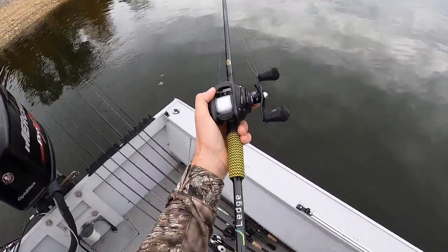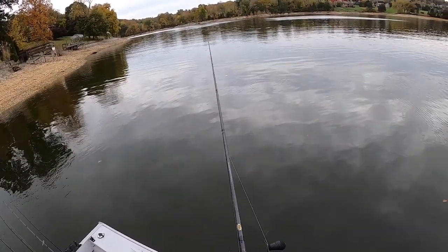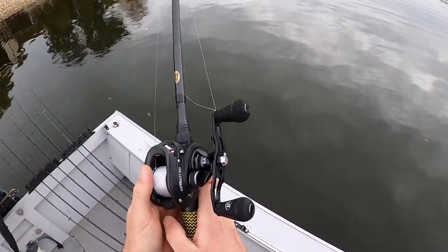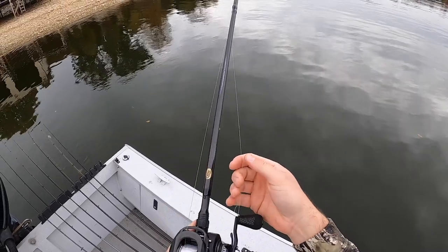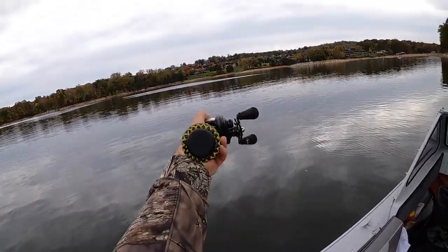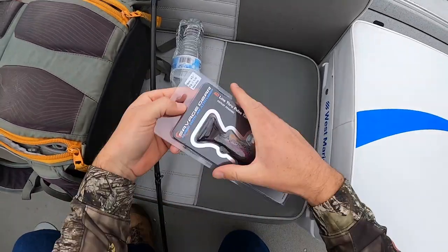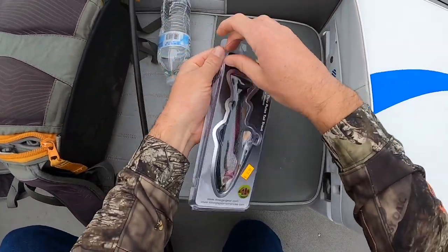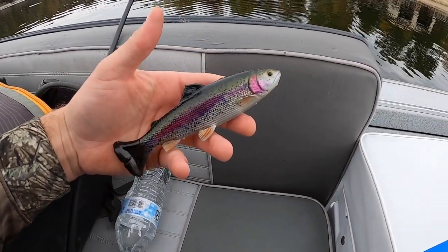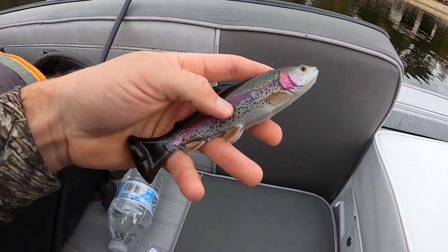I just got a brand new setup — check this out. A Castledge rod, seven and a half feet, with some 15-pound copolymer and a Lews Super Duty heavy-duty rod. I got this just for striper fishing — my brand new striper fishing setup. And check it out — I got a brand new swim bait, Savage Gear. It is very realistic, maybe except for the tail, but it needs that boot tail so it can actually swim.